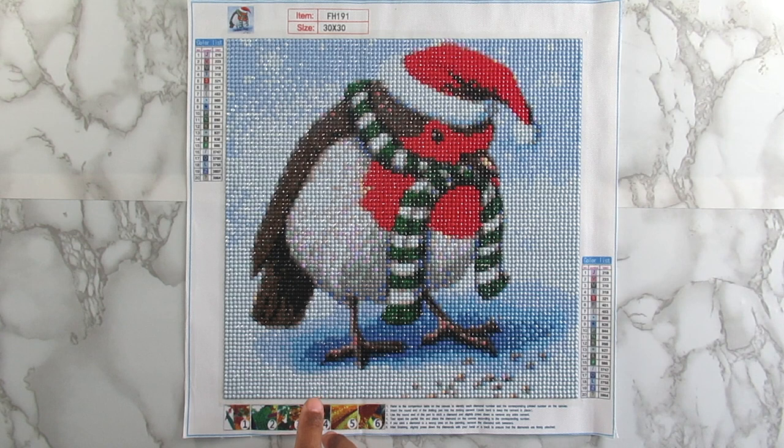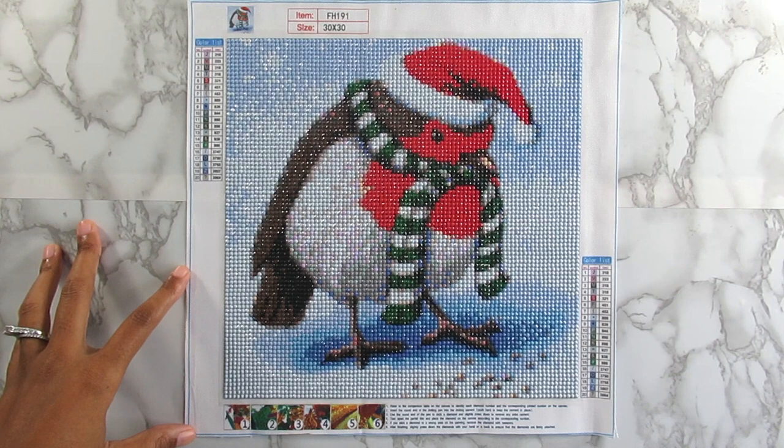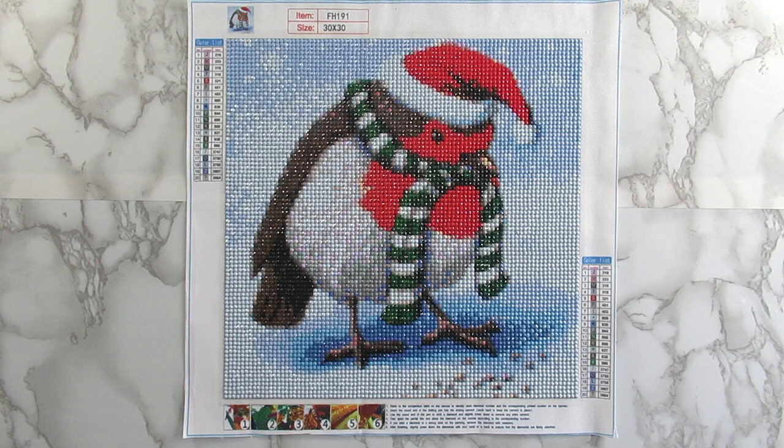I have one more diamond painting I want to show you guys, and that'll be coming up in a few days because I'm almost done with it. That next one will be the last one for my diamond paintings for 2021, because I'm actually going to finish it today after filming. My video for my completed diamond paintings for the year of 2021 should be up sometime next week, hopefully, because I finished a lot. I wanted to let y'all know that video is coming.